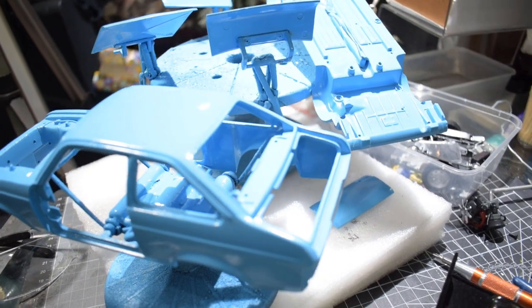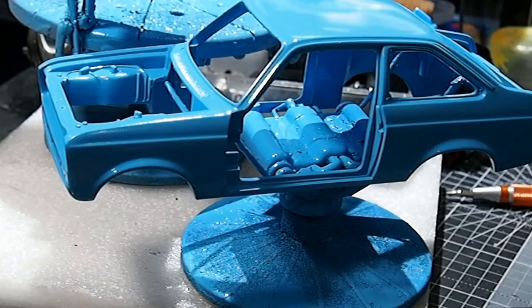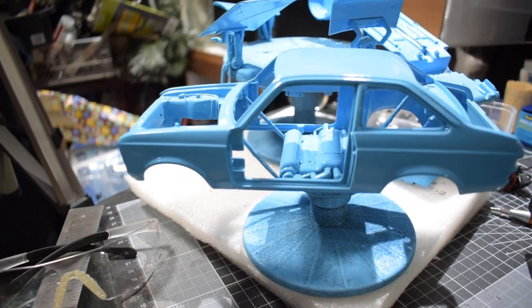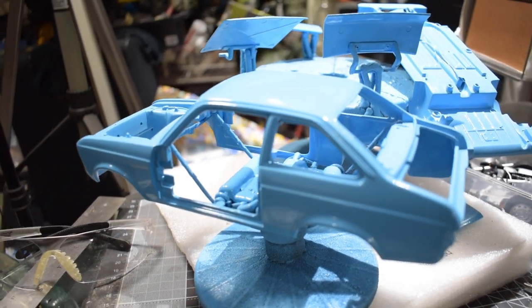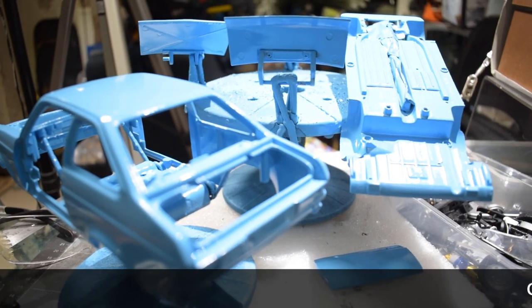Hi and welcome to CS Diecast. I hope you guys are all well today. As you can see, I've totally done the spraying — the previous video would have been taking the paint off and prepping it to be resprayed. This is the finished model and you can see it's in Olympic Blue. I've had it a couple of weeks now. It looks really good — the bonnet's there, you've got the boot, the two doors, and I also sprayed the underside, the drive shaft and the sump.